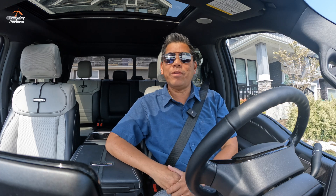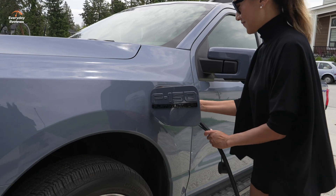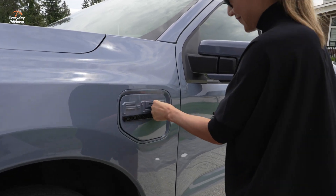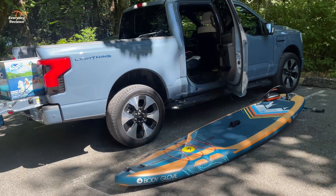Hey everyone, welcome to Everyday Reviews. We are in one of my favorite vehicles — the vehicle I've been trying to convince my wife to buy for a couple years — and that is the new Ford F-150 Lightning. We just took it on a road trip.